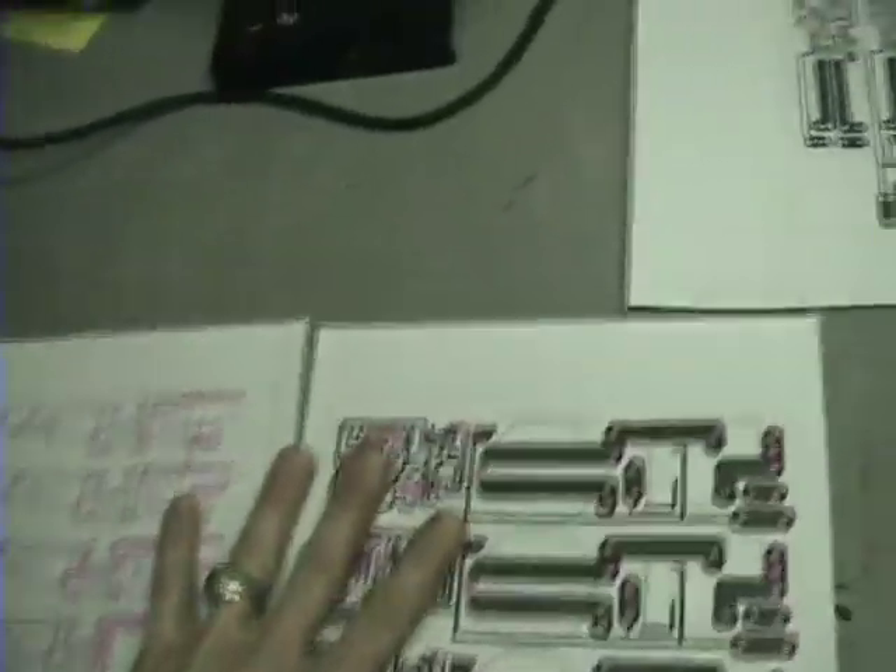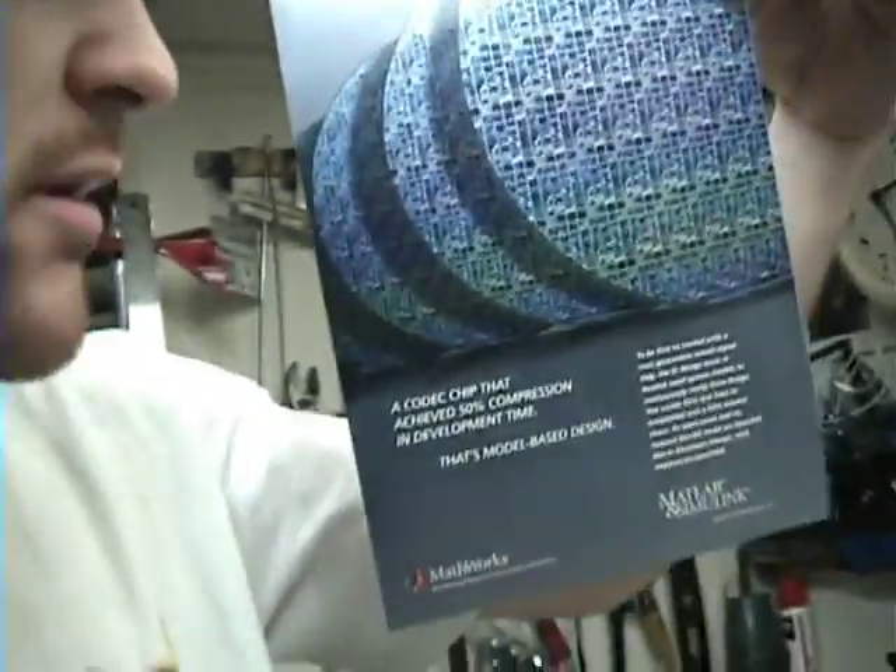Once you get that figured out, you need a laser jet toner printer and some slick paper. You can get slick paper off magazines — find something that isn't plastic coated, just real slick. If you run a plastic-coated piece of paper through a laser printer it's liable to melt. I have melted one before — it came out all shriveled up. Once you get that, you're going to print your circuit board layout on that slick piece of paper.